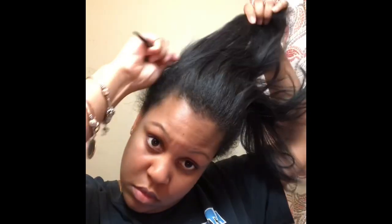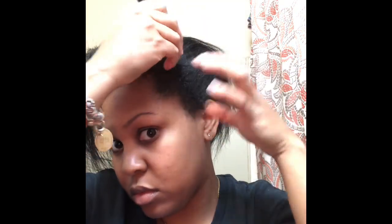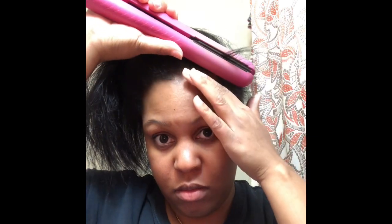Hey friends, it's me. Welcome back to my channel. Today I'm going to be showing you guys how I do a quick and easy side ponytail. Sometimes I do the part in the middle and sometimes on the side. Right now my hair is not washed — this is literally what I do when my friends say they'll be there in 15 minutes and I'm like, oh shit, okay.